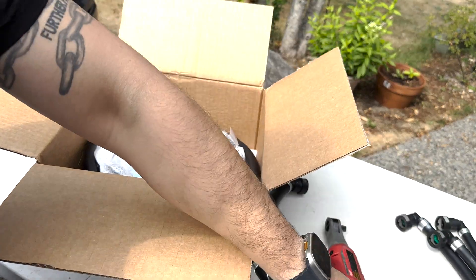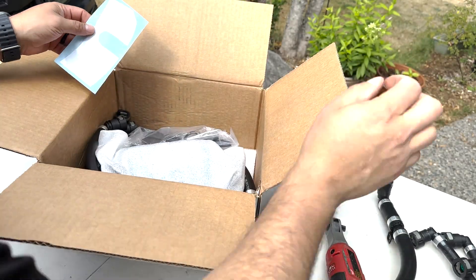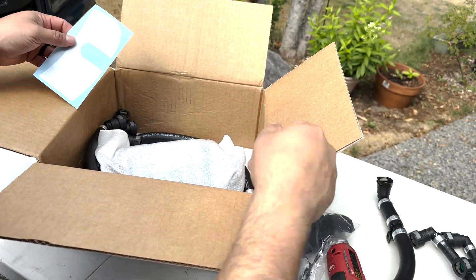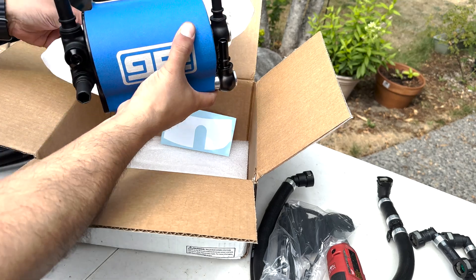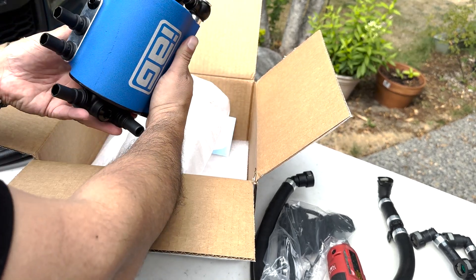Inside the box you get a very nice set of OEM style hoses with appropriate connectors, the AOS bracket, zip ties, a cutting template for your engine cover, the fancy AOS itself, and a really nice gloss printed copy of the install instructions.